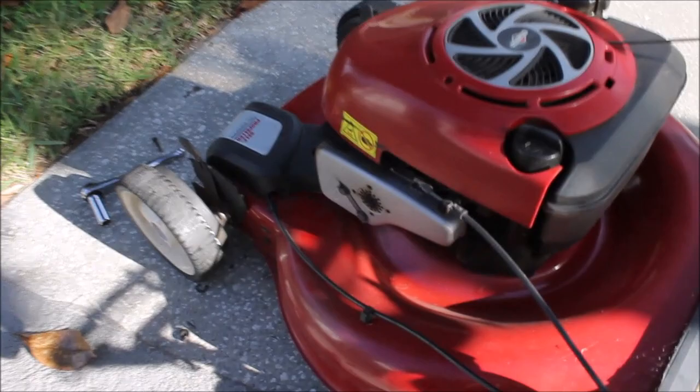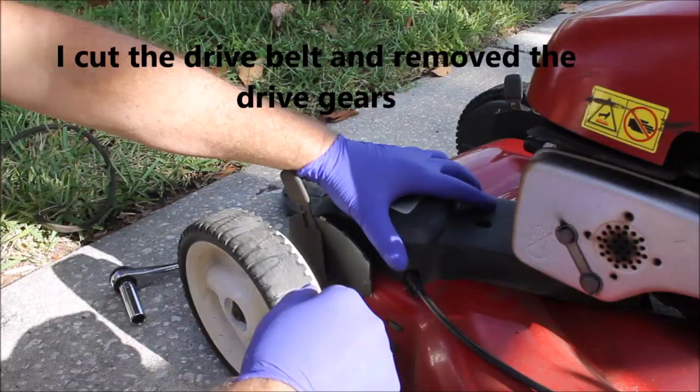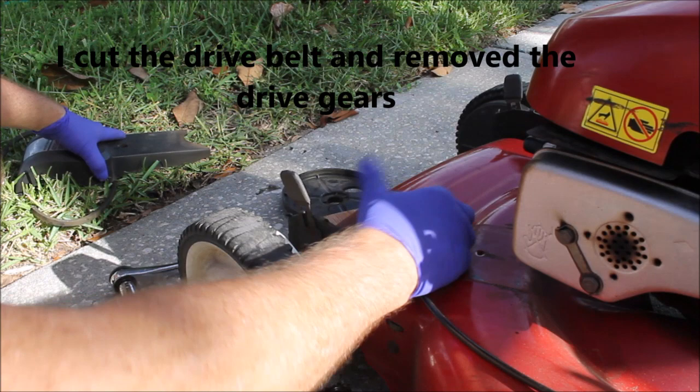This is a 13-year-old Craftsman lawnmower. My neighbor was throwing it out because the self-propelled part quit working.